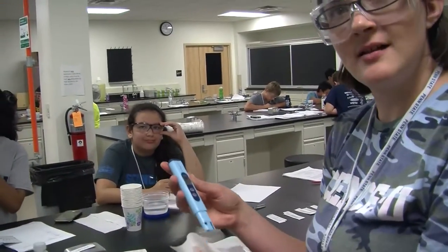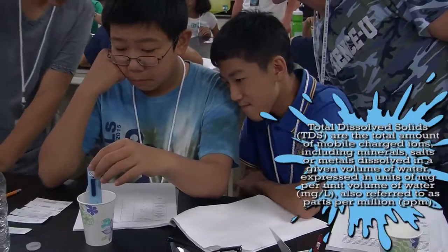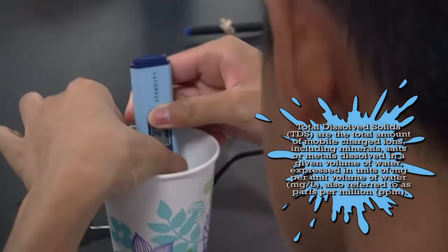These are total dissolved solids meters, and they measure all the different ions in the water — the different salts and things like that.